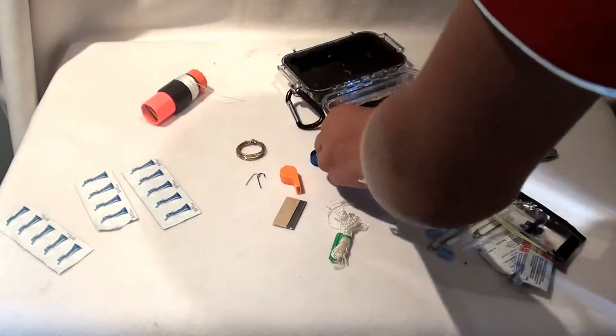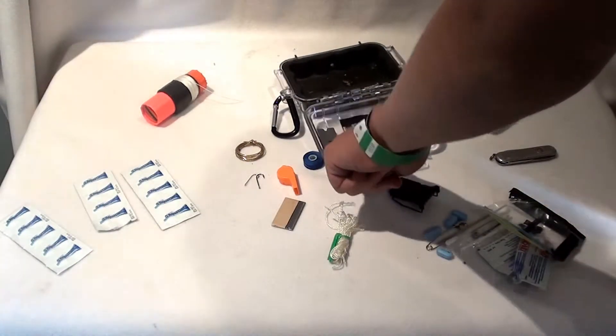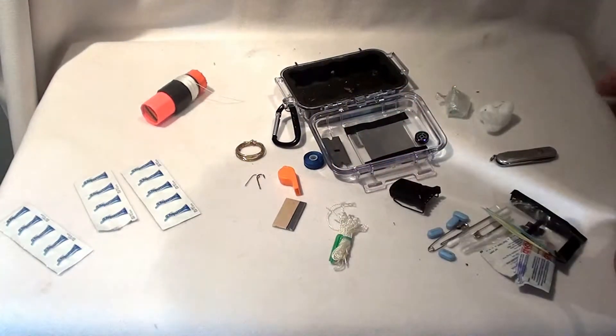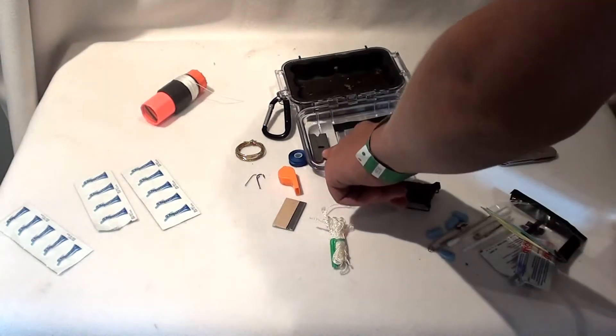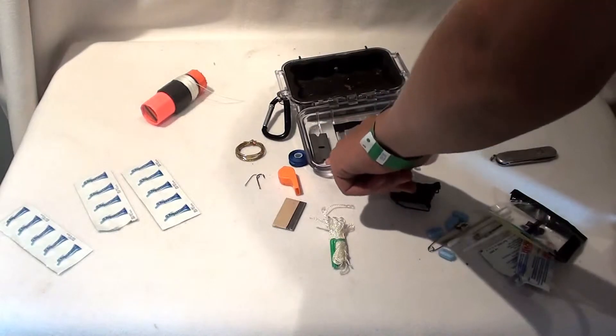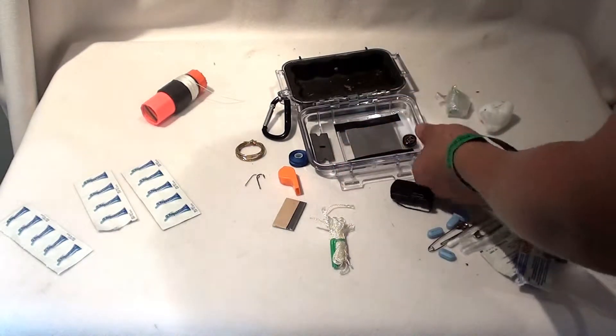First thing you see on the kit: I put this little razor blade. You can gut fish with it, you can even tie it to a stick to make a more sturdy knife. It's really good to have. You can even throw a couple in here if you're making your own kit, because they don't take much room. They're really light and they're a really important tool to have.